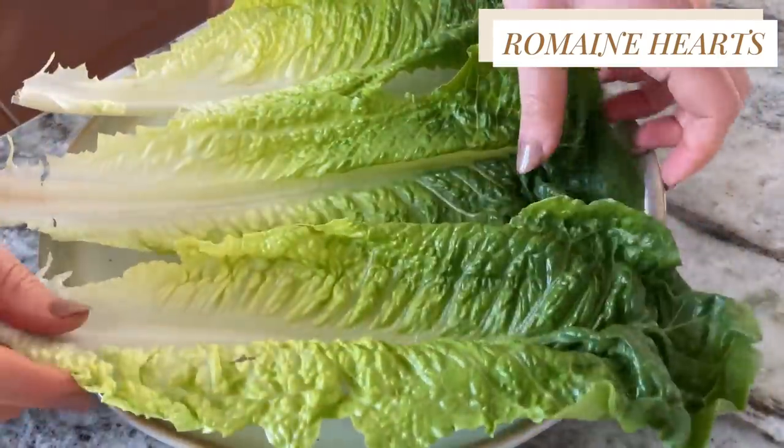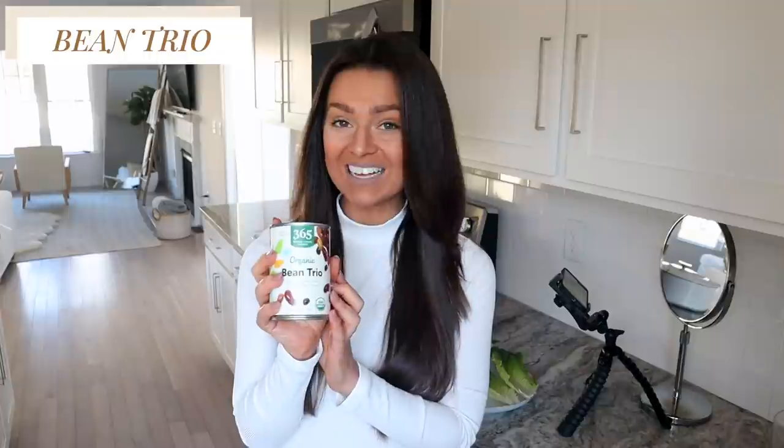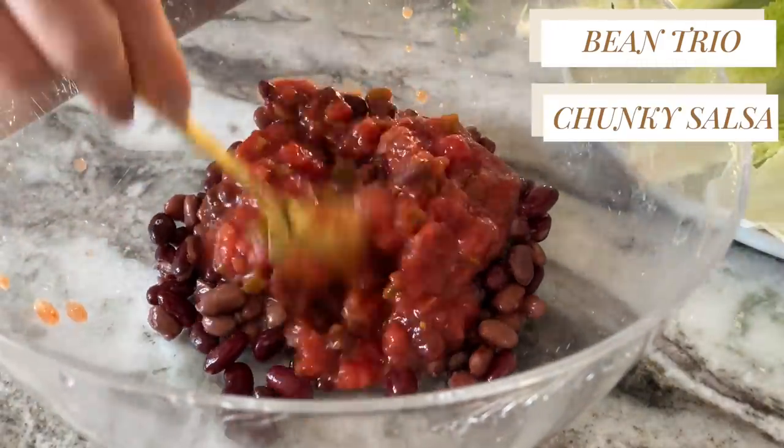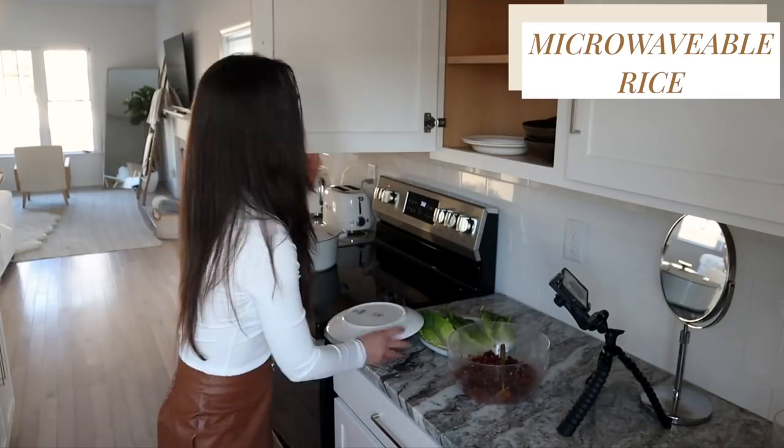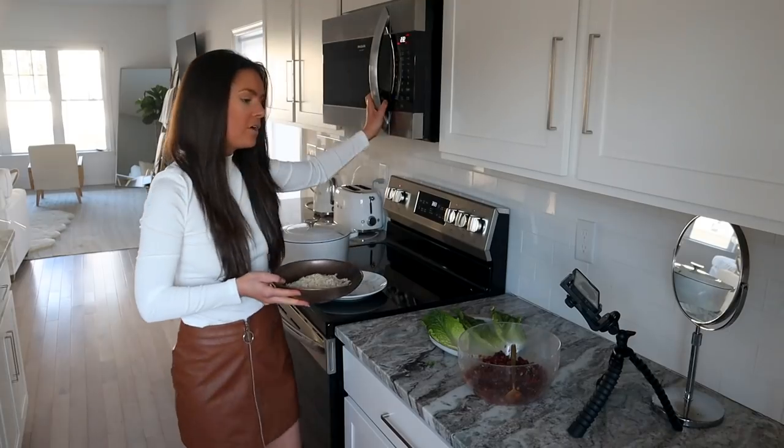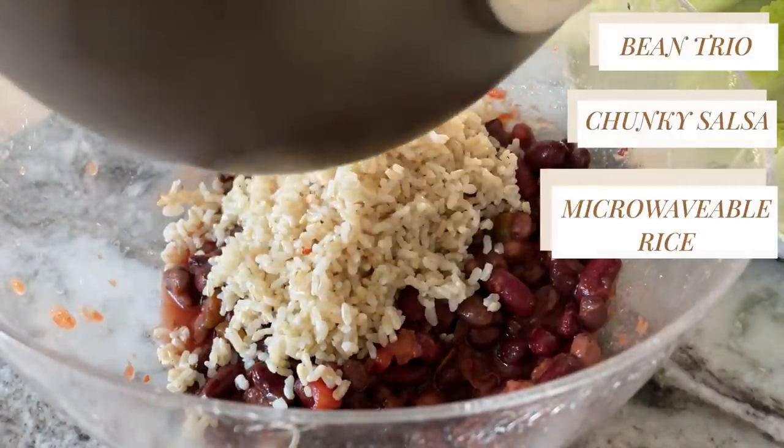Moving on to the final meal for the person that chooses not to cook: lettuce tacos. Begin with your hearts of romaine — take the romaine heart and just like that you've got yourself a little boat. Lay your romaine in little boats on the plate. Then we're going to take beans and salsa and put them together. Drain your beans — I found this organic bean trio at Whole Foods: kidney beans, pinto beans, and black beans all mixed together. Drain and rinse, then mix salsa in with the beans. And we're also going to cook up some of that same microwavable rice.